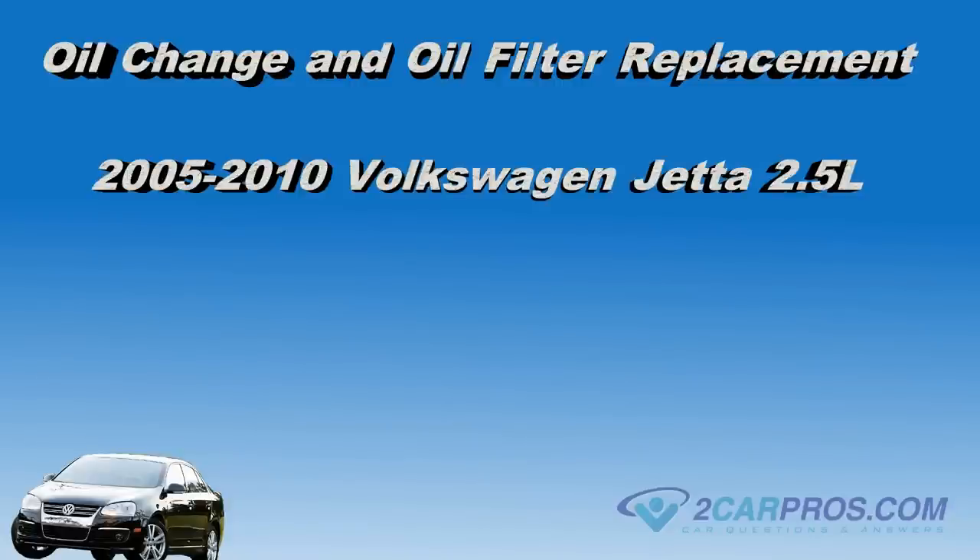Hello and thank you for watching 2carpros.com. In this video we're going to show you how to do an oil change and oil filter replacement on a 2005-2010 Volkswagen Jetta 2.5 liter.